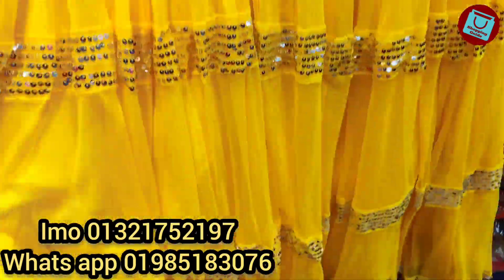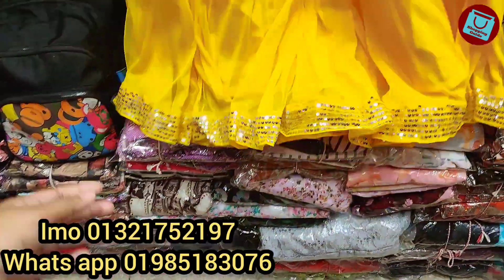Everything is done to make the sequin work. And when you have a great layer, you can see the sequin design clearly.